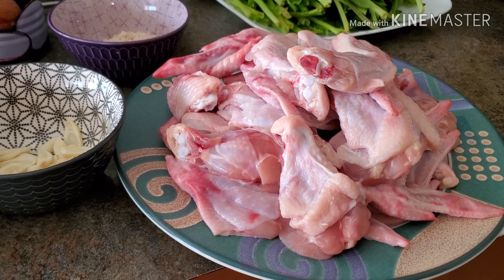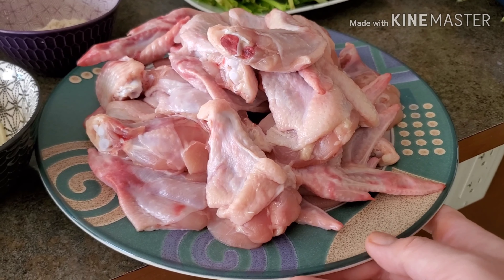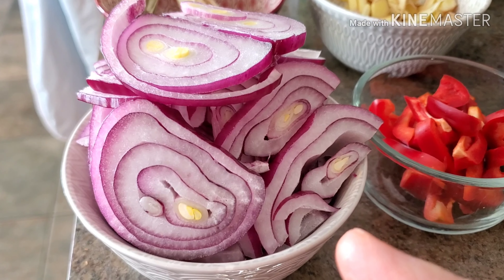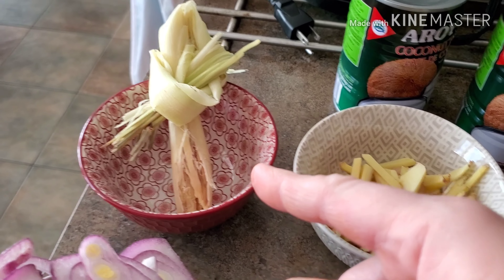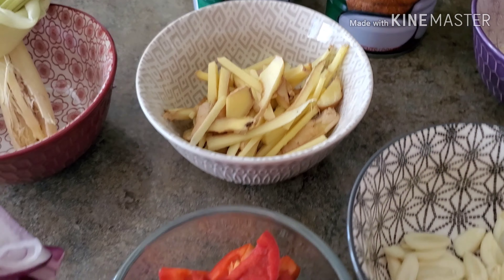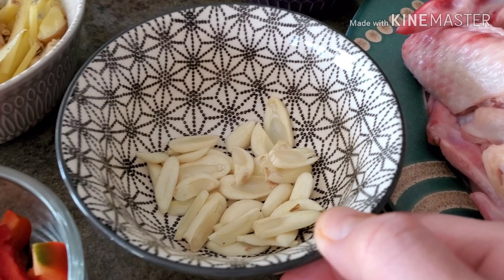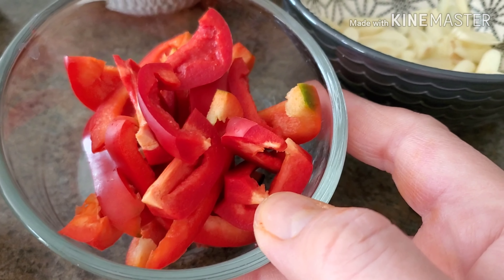The ingredients for my ginataang manok: I have two kilos of chicken wings, one huge red onion, lemongrass, ginger, and three cloves of garlic, chopped.